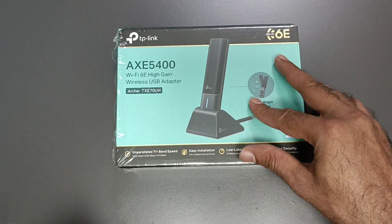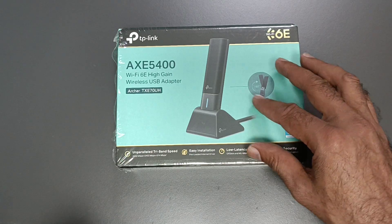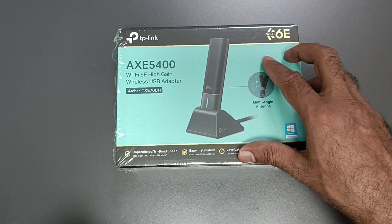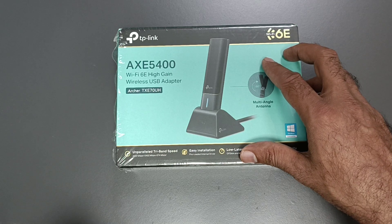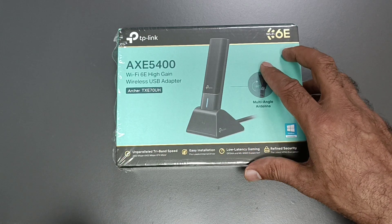Hello friend. I have this TP-Link Wireless USB Adapter. The model is AXE 5400 Wireless 6E High-Gain USB Adapter, model Archer TXE 75UH.